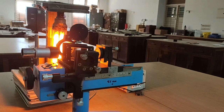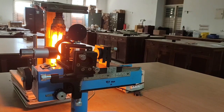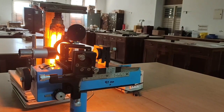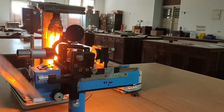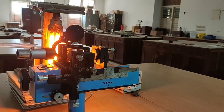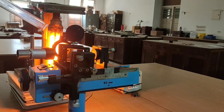The experiment is to determine the wavelength of a monochromatic source of light using Michelson's interferometer. Materials and equipment required: Michelson's interferometer setup and a monochromatic source of light — a sodium vapor lamp.